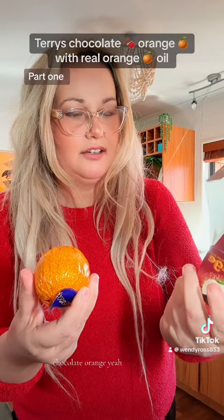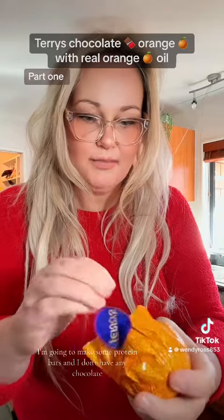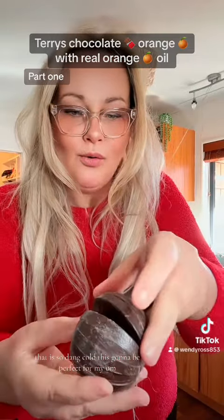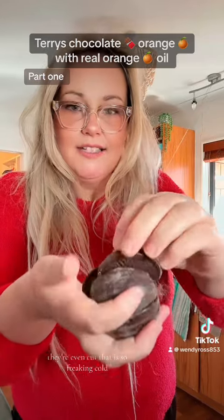Chocolate orange. Let's open it up. I'm going to make some protein bars and I don't have any chocolate. Oh my god, this is perfect for it. That is so dang cool. That's going to be perfect for my — they're even cut. That is so frickin' cool.